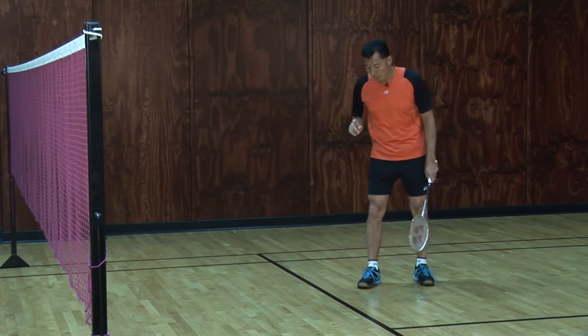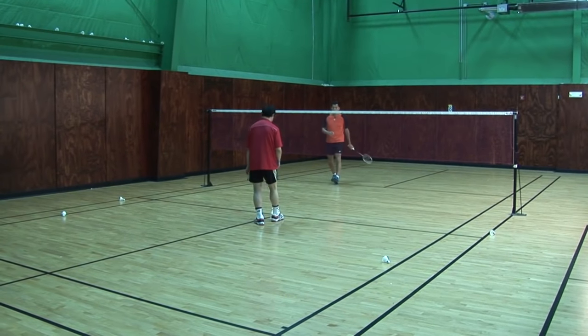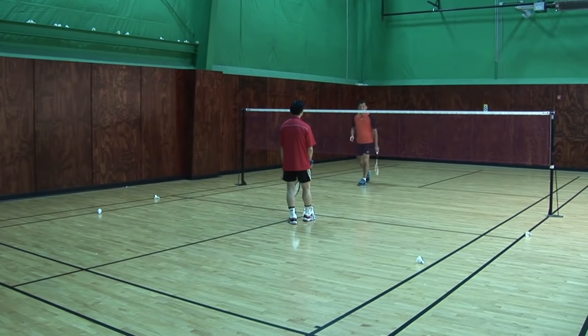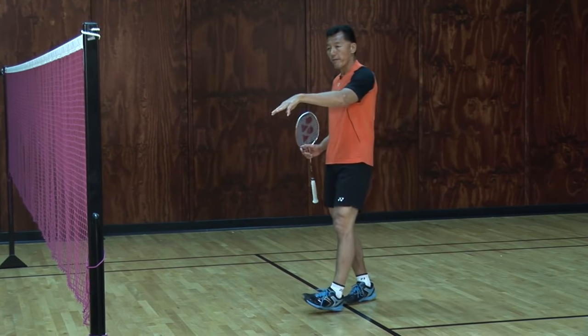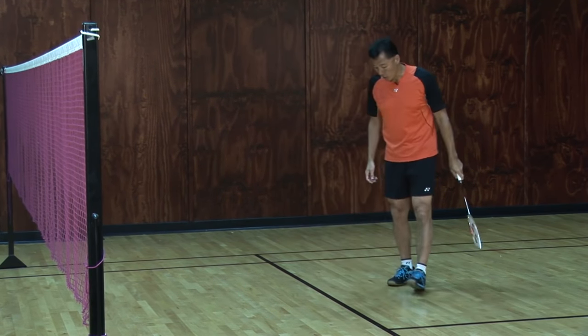The next one is pushing to the back. I position the same way, come the same way, and push right to the back corner. Then the same way to the other back corner. So I've shown you three in front, two in the middle — that's five — and two at the back. That's seven shots that I can do.